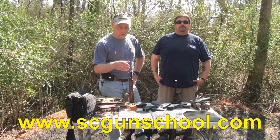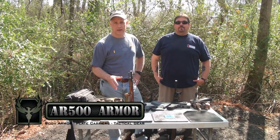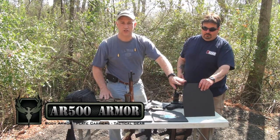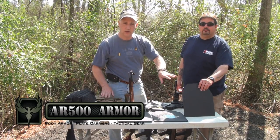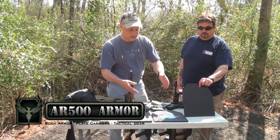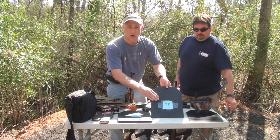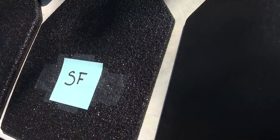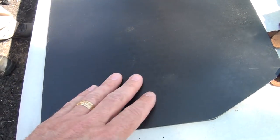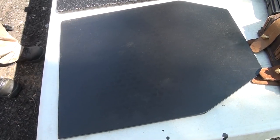We're here today with Mike Lyle from the South Carolina Gun School. We're doing some testing on the AR500 plates. Initially we had just the steel plates that were enamel coated and there were some questions about fragmentation. AR500 got together with Line-X and started putting a coating on these plates. Here are the three different plates we're going to be testing — this is the initial plate with no coating, just a baked-on enamel finish.